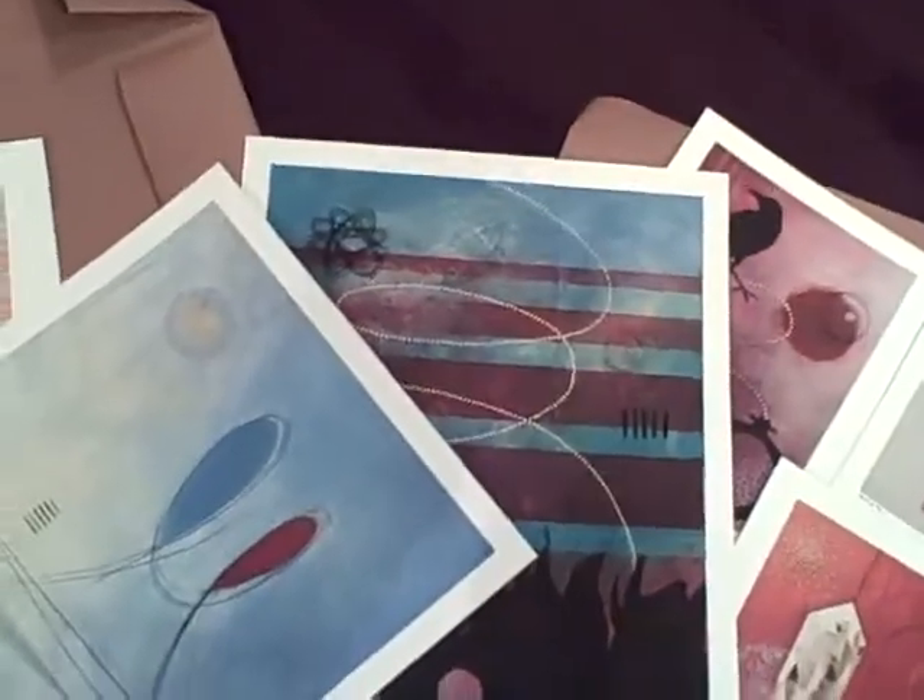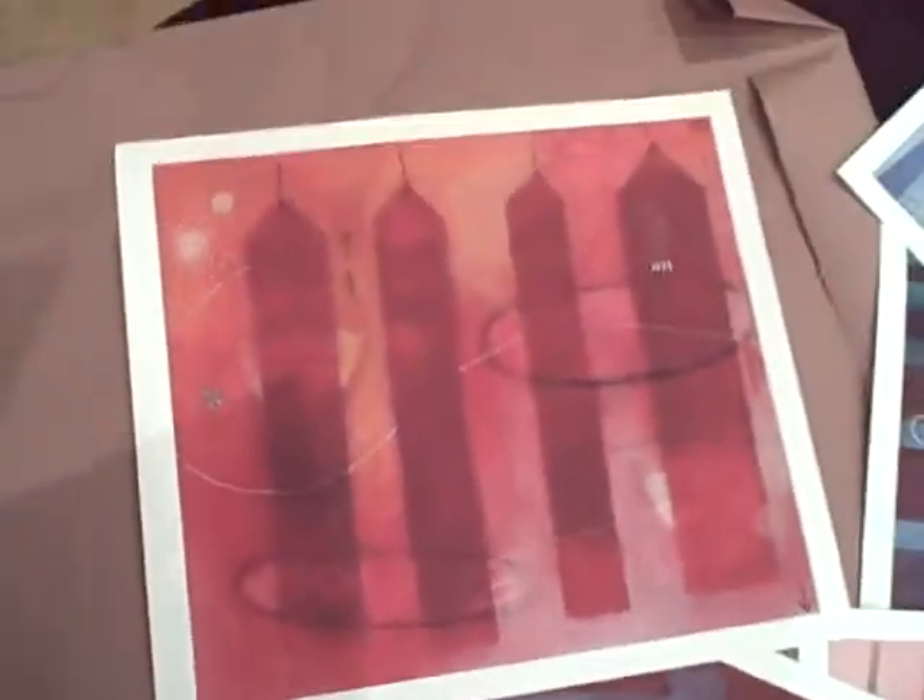I'm just using my little flip video, nothing super fancy, but I'll try to get them spread out so you can take a look. Especially the poster-size version of this one with the hand, which I think looks really great, and this one with the houses. Yeah, they came out really really well.